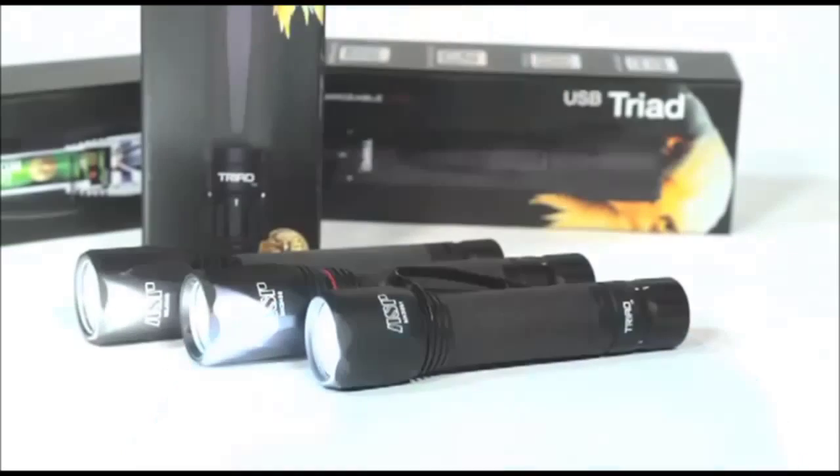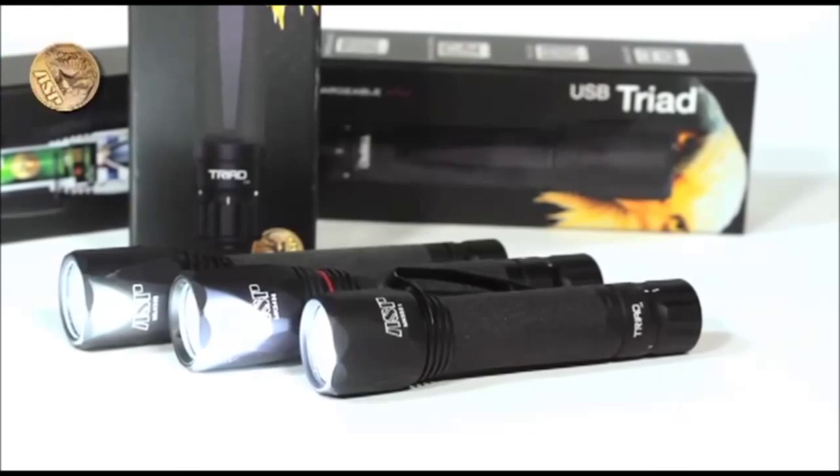And finally, each Triad light fits into our Triad Tactical light case, meaning it's the only case you'll need if you own more than one Triad. Whether measured by features or function, each Triad has the form and fit that is distinctly ASP — lights you can literally stake your life on.